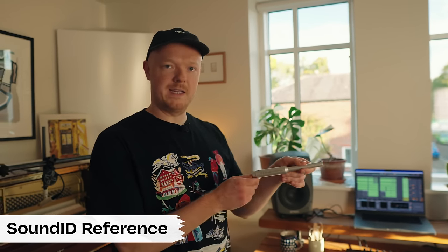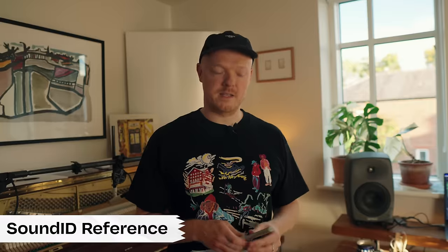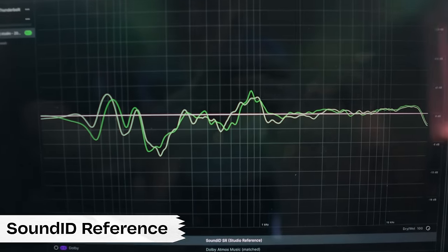As well as acoustic treatment and nice monitors, I use this SoundID reference from Sonarworks. This little device is a microphone and it comes with software that you load up and use to support the measurement and calibration process. Essentially what it does is read the frequency response of your room or space and creates an EQ curve that adapts your monitors to add or remove resonant frequencies. I was a little bit sceptical at first, but when I did it, it was night and day and has really helped me with mixing and hearing a true and accurate sound.